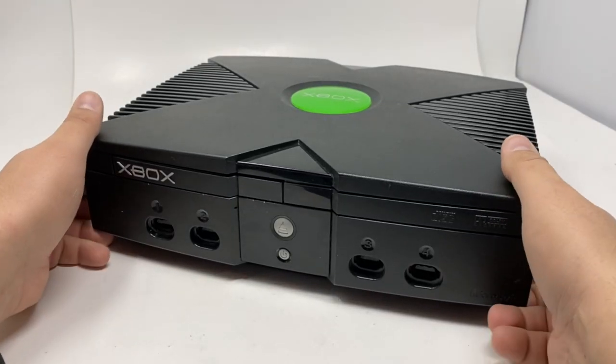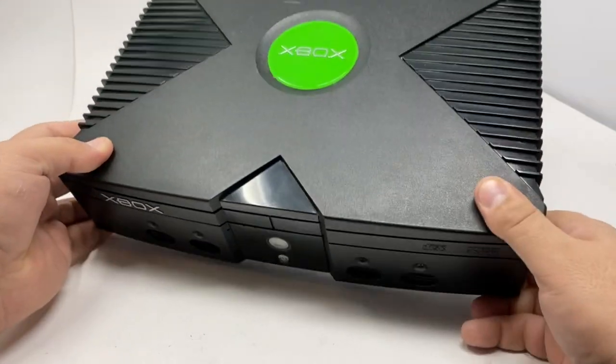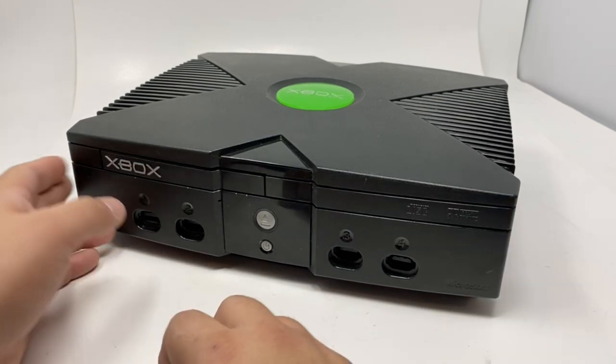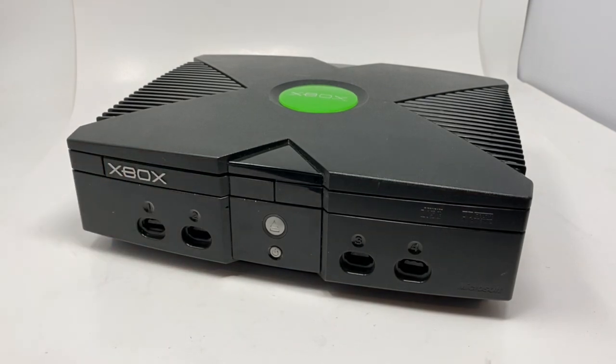Hey guys, in this short video I'm going to show you how to fix your drive on the original Xbox — when the drive fails and will not open. So let's do it. Basically, what we need is a special tool.